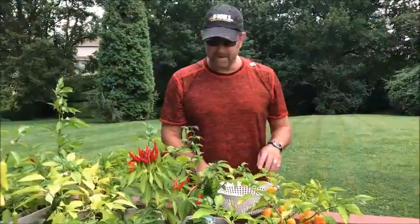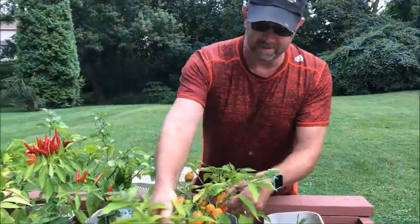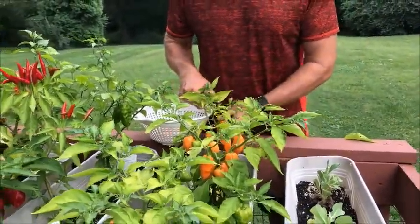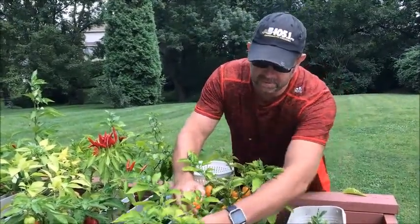We'll get a few of those in there. Over here we've got habaneros — they're the orange ones and they're not as hot as a ghost pepper, but they're right up there and we're going to get a few of those. I'm going to try to make the hottest salsa ever and then we're going to eat it on the air.